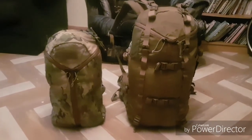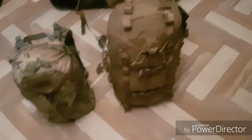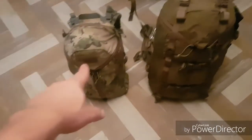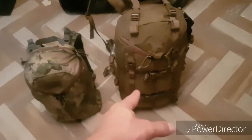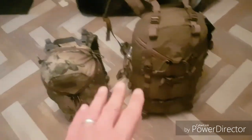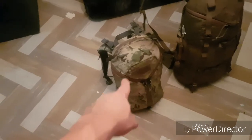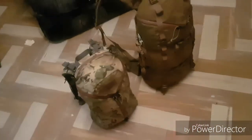There we go, that's a size reference right there. It's basically got everything that I had in the Urban Assault — everything that was in there I put in here, plus my sleeping bag and a few other items. So when I set up my 24-hour pack with this one, I did not have a sleeping bag in it because it wouldn't fit, but it fits in the Pintler.